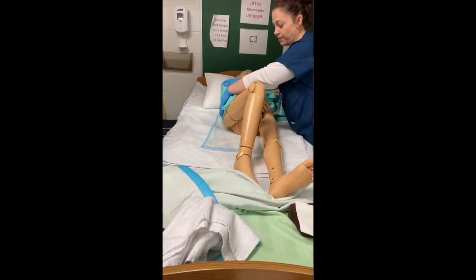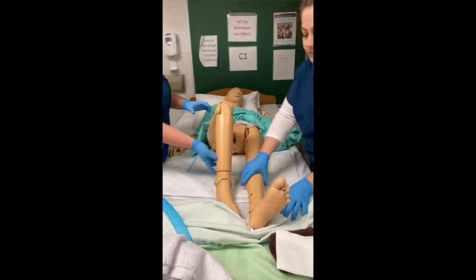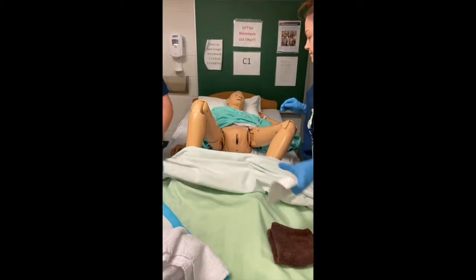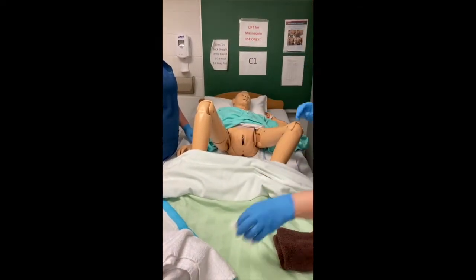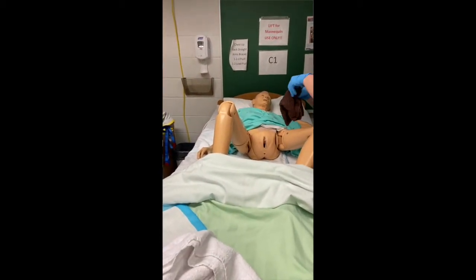We mobilize the patient into a supine position again and encourage them to bend at the knees. We would ordinarily pull the blankets up a bit higher to preserve maximum privacy; however, for the purpose of this video, we will leave them a bit lower. First, I cleanse the mons pubis and then the groin using a different part of the cloth for each side.